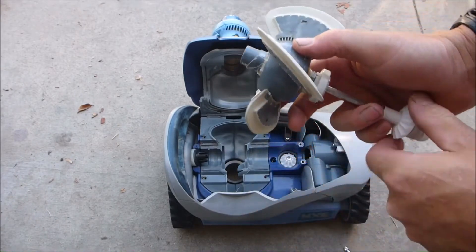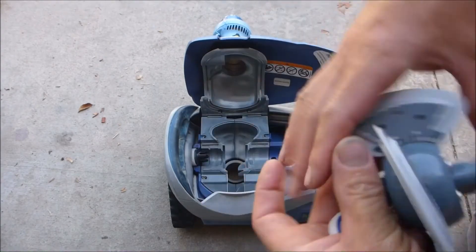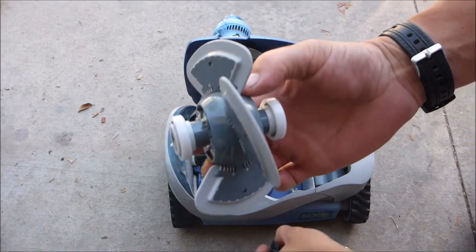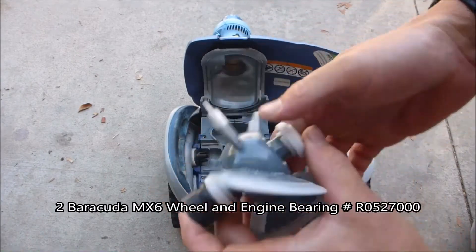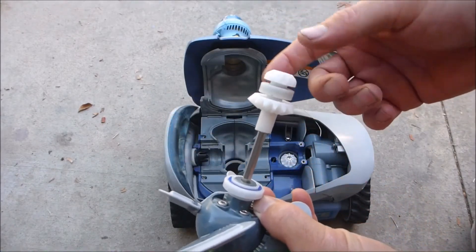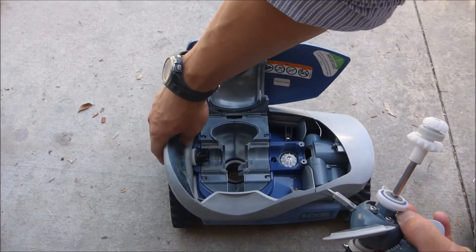There are two bearings on the engine assembly. I have the new engine assembly and I'm going to put the bearings on. Slide the piece back in on both ends. Note that there are also two bearings on the axle — one on each side — and you can replace those if necessary, though they tend to last much longer than the ones on the engine assembly.